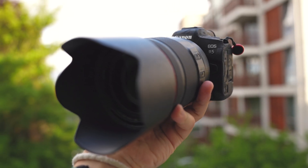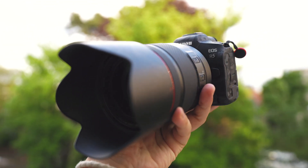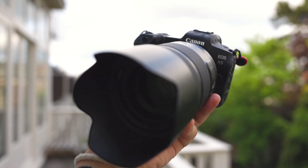Hello and welcome to yet another video. This one is something very special because I'll be talking about this camera right here — it's the Canon EOS R5. This camera has been out since mid-2020, but I only bought it in mid-2022 when I decided to fully commit to mirrorless cameras from DSLRs like the 5D Mark 3, 5D Mark 4, and the 1D X.